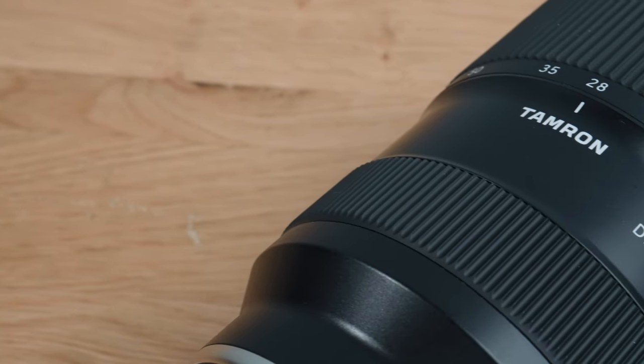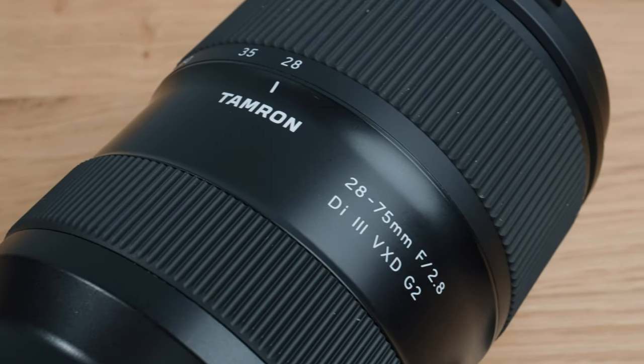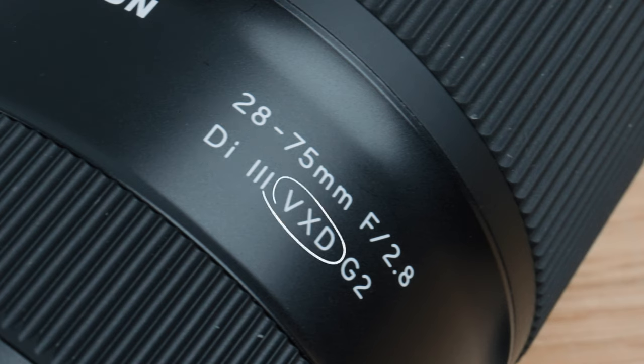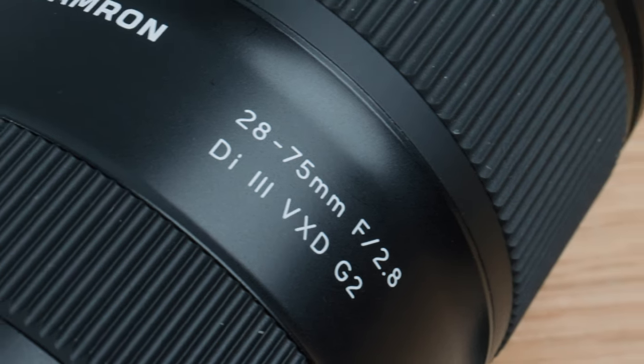Can we just address the product name quickly? The full name is Tamron 28-75 f2.8 Di III VXD G2. The obvious ones: we've got the brand, the focal range, the aperture, and G2 means second generation. The less obvious: Di III refers to the lens mount — in this case Sony E-mount — and VXD stands for voice coil extreme torque drive, which is Tamron's highest-end focus motor. But do all of these abbreviations really need to be in the product title? Come on lens manufacturers, let's make things more accessible.